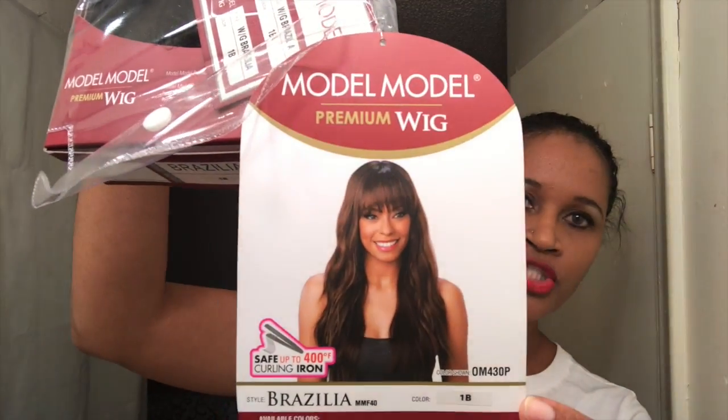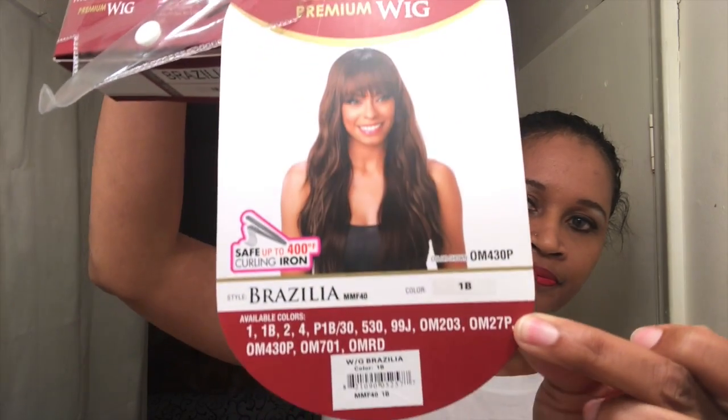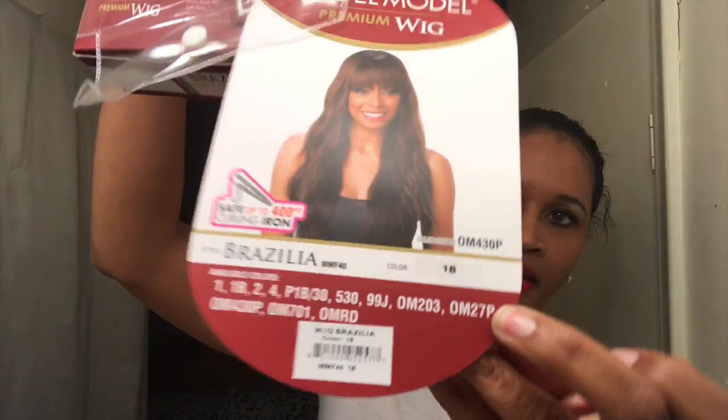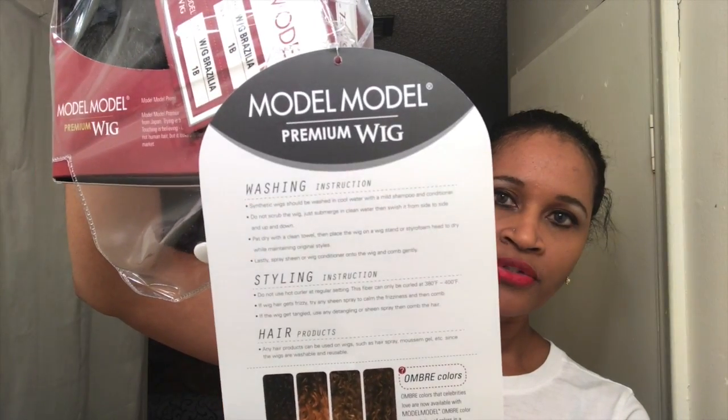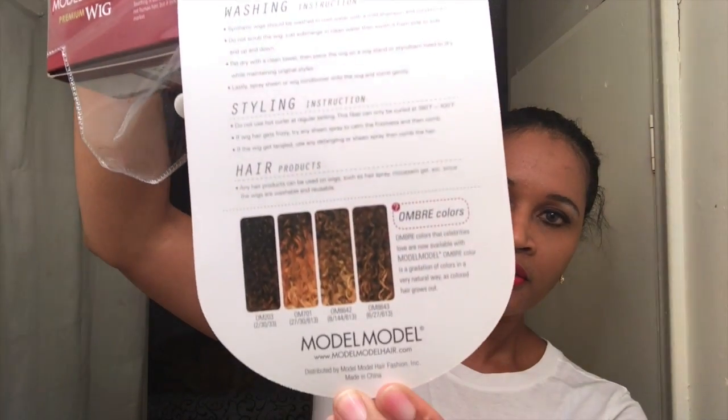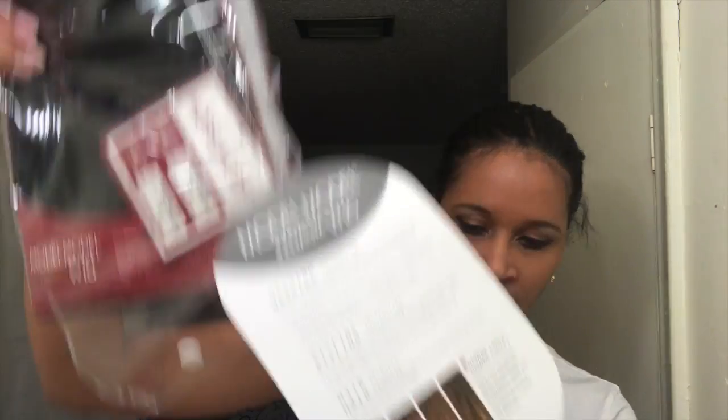She's just falling all over the place. This is the stock card — that's what she looks like, Miss Brasilia. On the very back it gives you instructions on how to take care of your unit, all the things you can and cannot do.